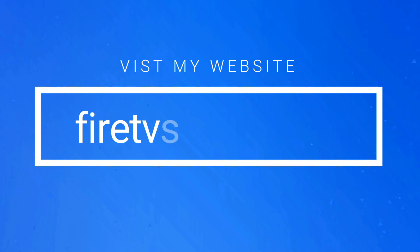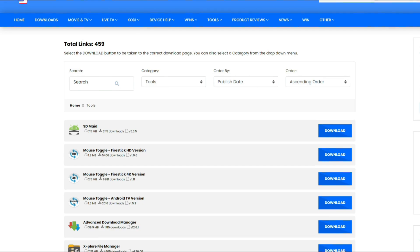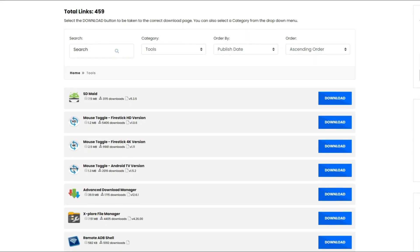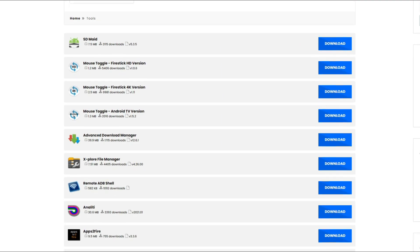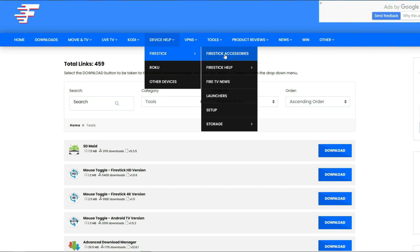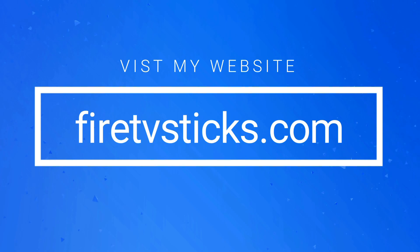Did you know that I also have a very useful website where you can find even more Firestick information, help and tutorials? You can find a huge app library that is simple to use, and you can download almost any app from my website right onto your Firestick using the Downloader app. You'll also find video tutorials, help and advice on other streaming matters that you won't find from me on YouTube. So make sure you check out FireTVSticks.com and bookmark it so you can always go back and check for the latest news.